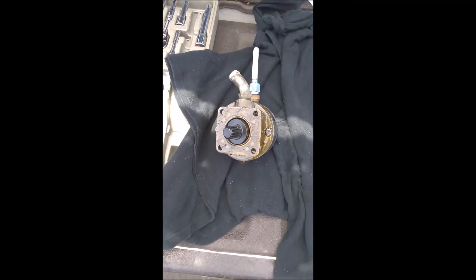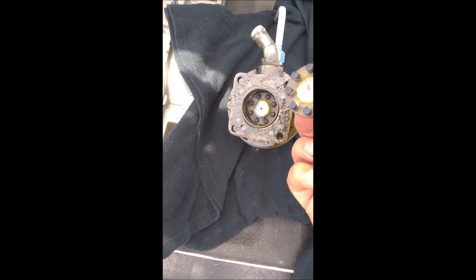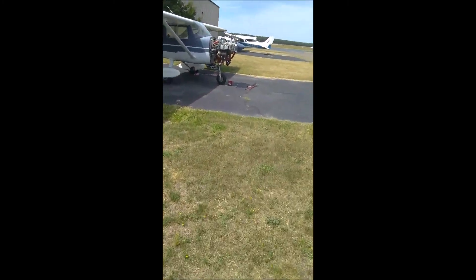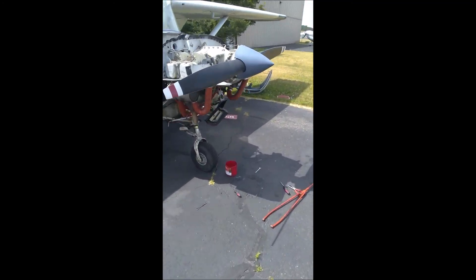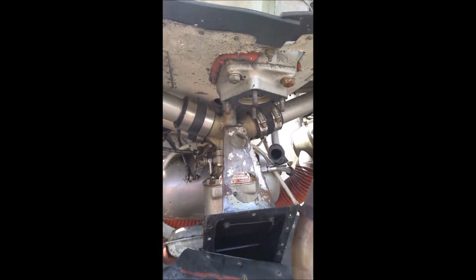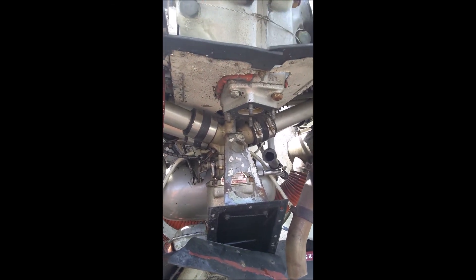I suspected it was the vacuum pump, and I suspected right, because the shaft is sheared right off. So kudos to Steve-o. Here's where it's mounted — pretty easy to get to right there. Of course I had to move the air filter though. Alright, so gonna put the new one on soon.